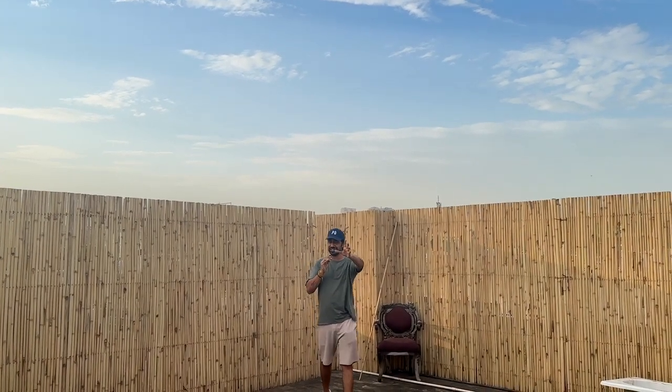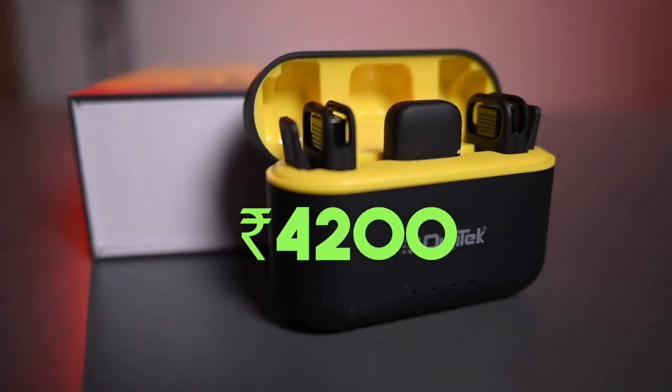How do you feel? Comment down below. Friends, how did you feel about Digitech's new wireless microphone system? Comment down below. Talking about pricing, you will get it for 4,200 rupees. The buying link I will mention in the description below, you can purchase it. We will see you in the next video. Thank you so much for watching. Bye-bye.